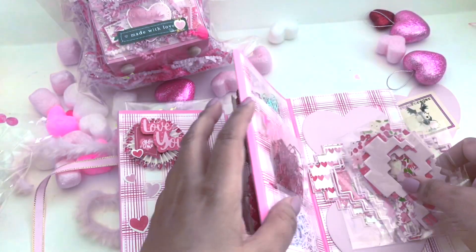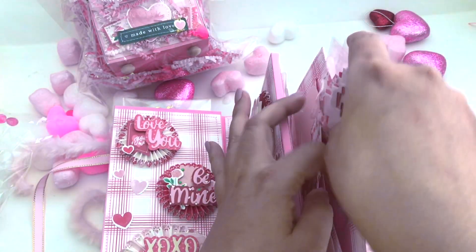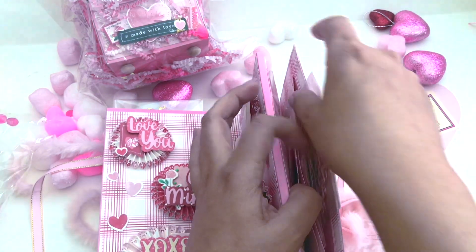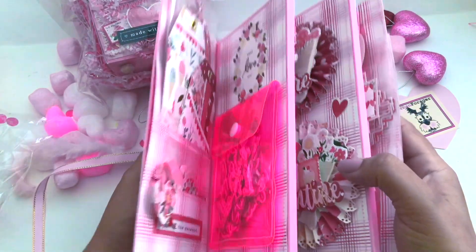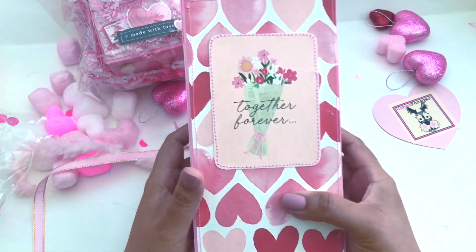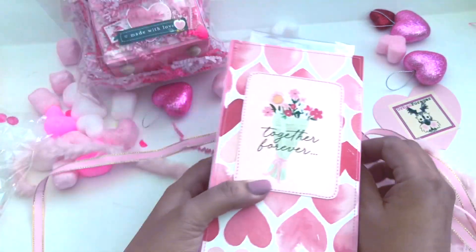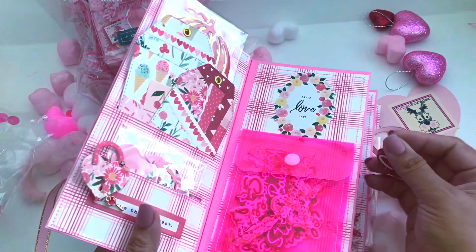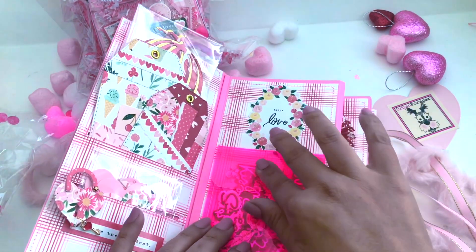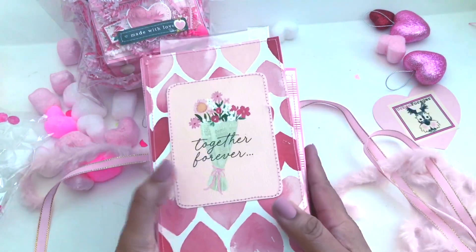Beautiful, beautiful, beautiful presentation — absolutely outstanding. I just love this. She did such an amazing job. I just love it. I can't even imagine what the mailbox is going to look like after opening this! I love your pocket — putting it back in. Let's move on to the mailbox.